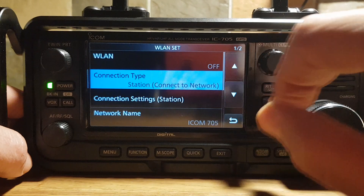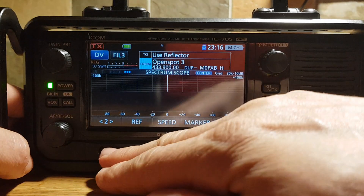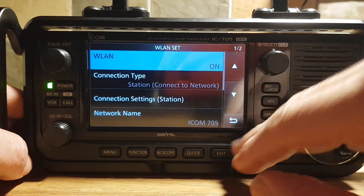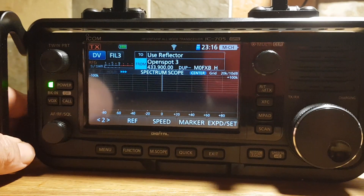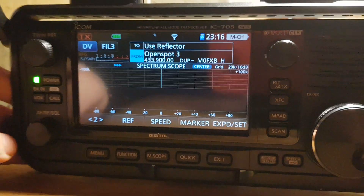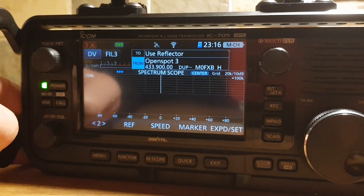When you turn on the wireless LAN — Menu, Set, On — it appears with the normal type connection. Not sure if this will help you or not, but I thought I'd point out that when you're setting up things for remote connection, you have two usernames and passwords to consider. 73, all the best.